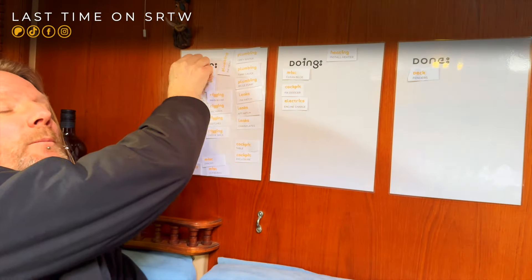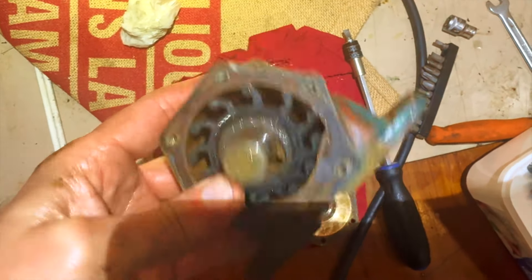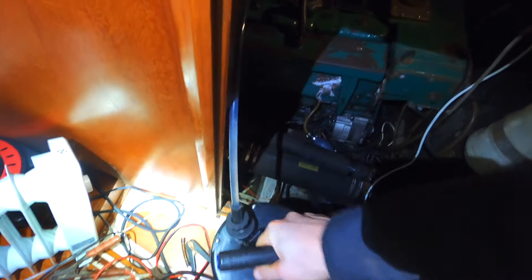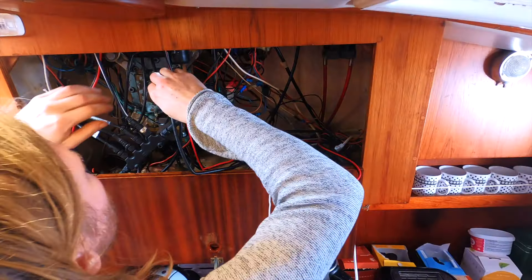Last time on She Rules the Waves, we went knee-deep into good old Tommaso the engine. We serviced the raw water pump, changed the oil, noticed it was still grey, thought about that for a while, and then started the install of the pre-glow and start assist buttons.